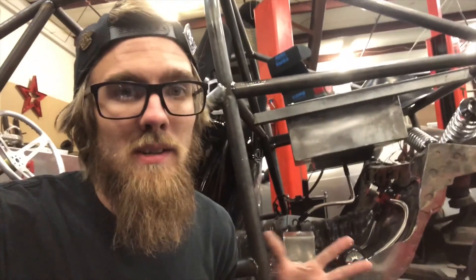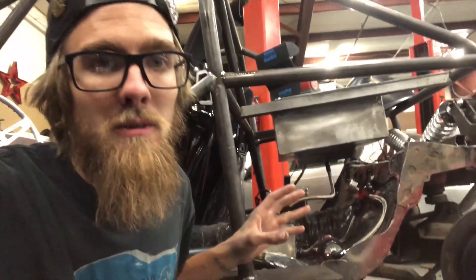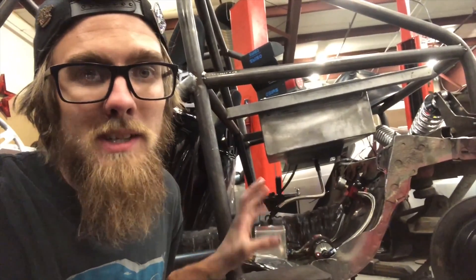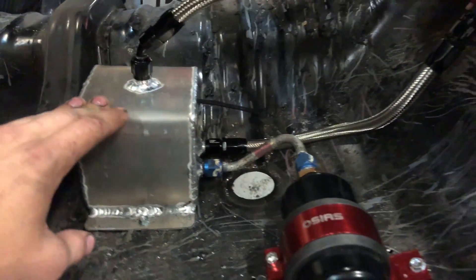With the A86 cart nearly done, I'm working on the fuel system now and doing something a little bit unique, something different than you usually see on most cars. In this video I'm going to be explaining how it works and the benefits of it. This right here is basically your average surge tank.